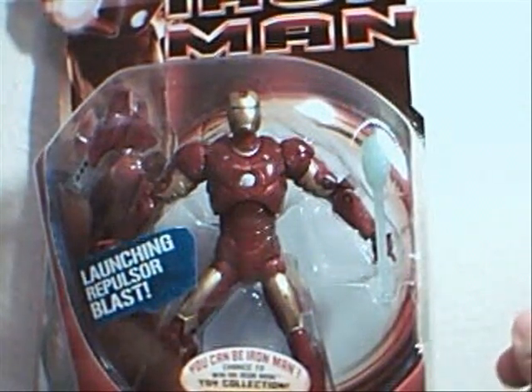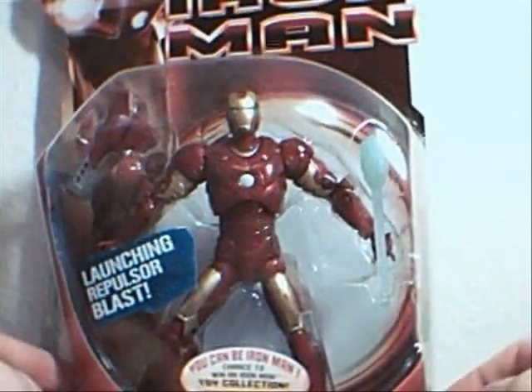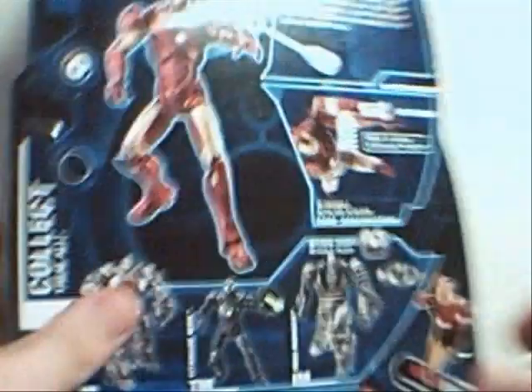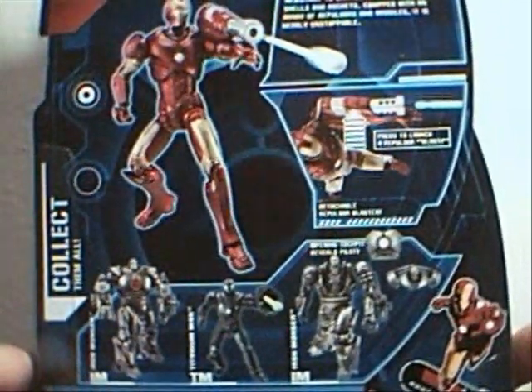Okay guys, Optobotimus back again with another Iron Man review. This time I am doing Mark III Iron Man. As you can see, nice packaging. Back, nice pictures.